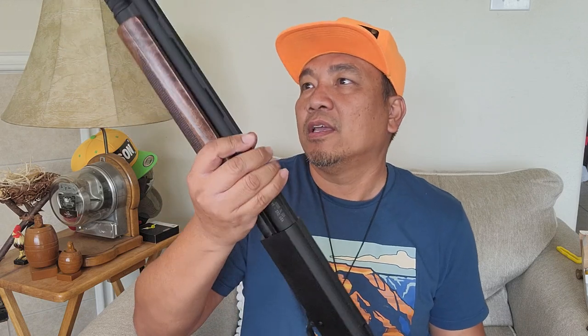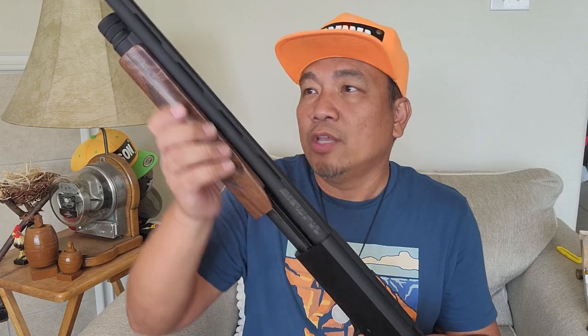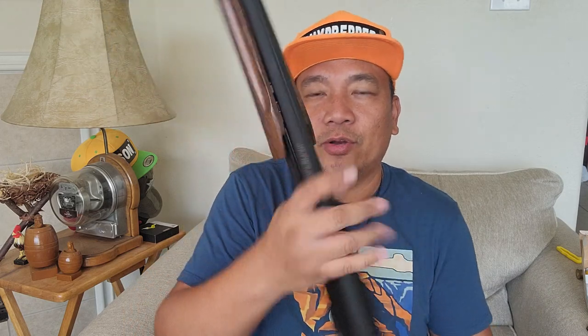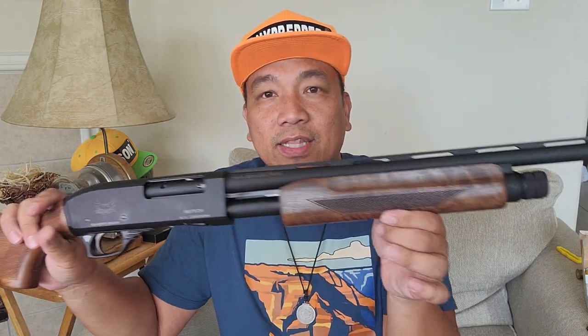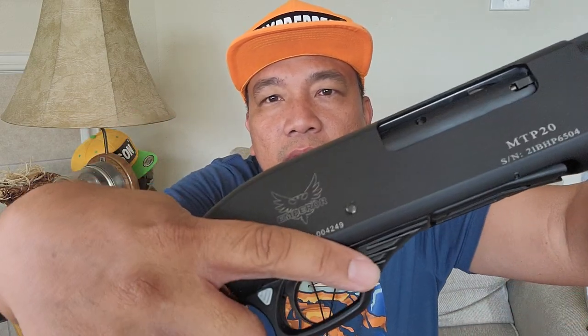When I received this, it came in three pieces: the barrel, the bolt, and the rest of the shotgun. I cannot show you how to put them together because YouTube doesn't like that. Like I said, I'm not promoting or selling anything — this is just a show and tell video. Beautiful shotgun, patterned after — look at the trigger guard — the Remington 870. It has a nice smooth action.